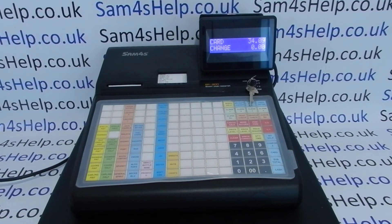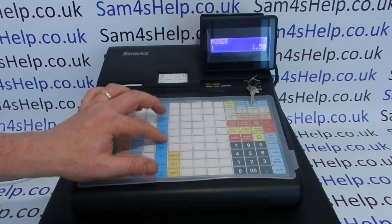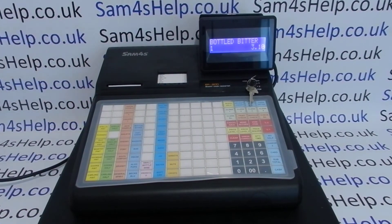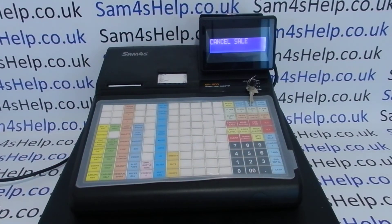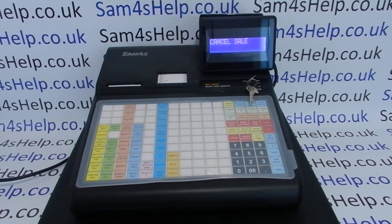The other correction you can make is if you've got a large sale open and the order is cancelled, or you've made too many mistakes. Instead of voiding off each individual item or using Error Correct, you can simply press the Cancel Sale button and it will totally wipe that sale from the record. Be aware that cancel sales, voids, and error corrects are all recorded on the journal roll on the 940 version of the machine.